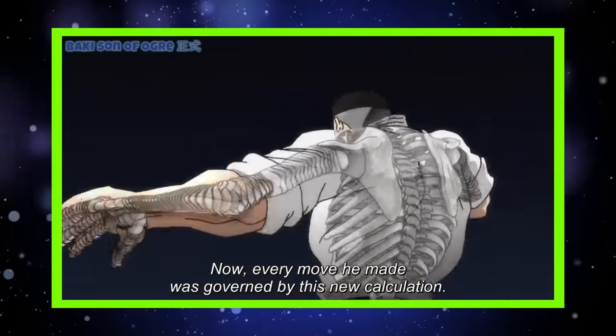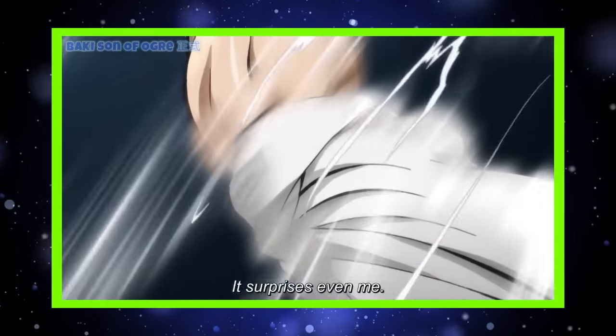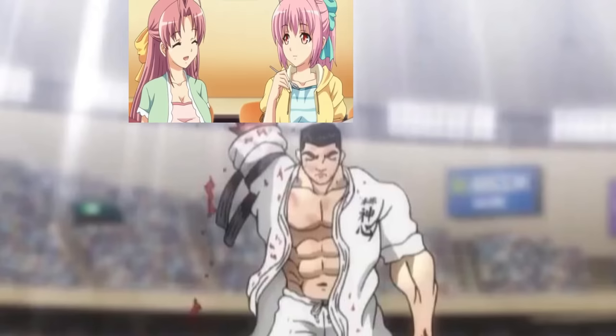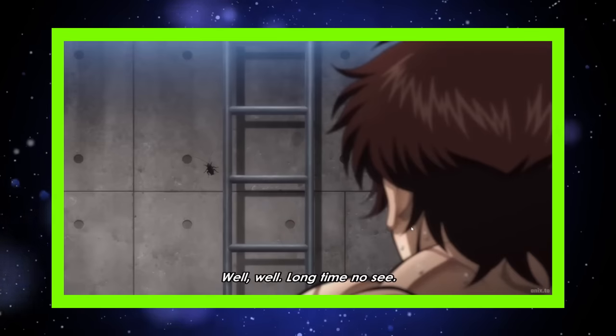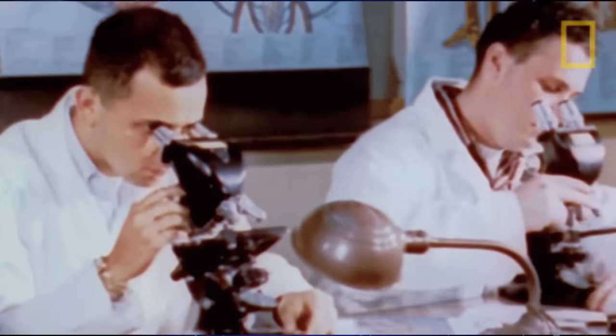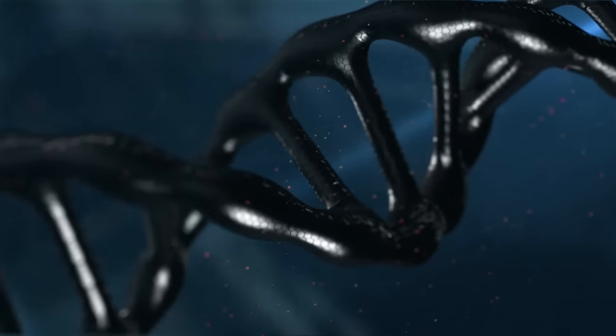Earlier on in Baki, we saw the karate master Katsumi Orochi master a move where he made countless joints to allow him to strike so fast, his arm looked like most weebs after seeing these three series for the first time. But through visualization and persistence, they were able to reach a new level. And with everything in Baki, there is at least some DNA of realism. Today, let's help you on that journey. Be water, my friend.